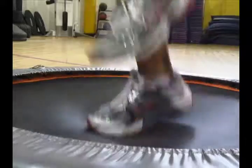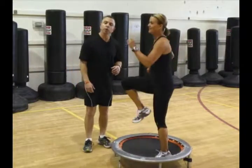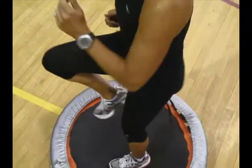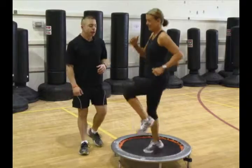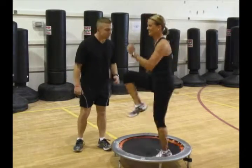Depending on your level of fitness, make sure that you get a position to be able to start working on the rebounder. Depending on the level of fitness, this is a level 2 exercise with the knees higher. And level 3, we're actually going to go a little bit faster now — as fast as you possibly can.